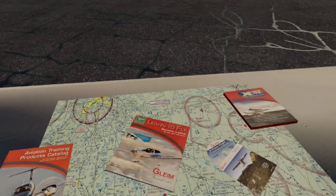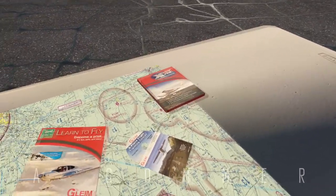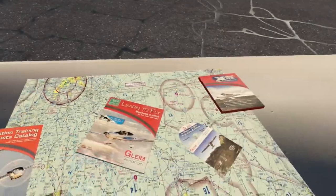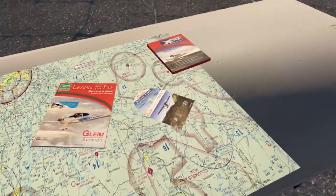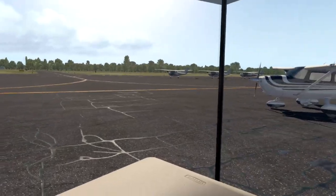I just want to start off by saying this is not a commercial. I'm not paid by Gleim to talk about this. I just thought it was a really good program for X-Plane to learn how to fly, and you can pick up any of their Gleim products from their website listed below, as well as the one for X-Plane that I'll be using today.